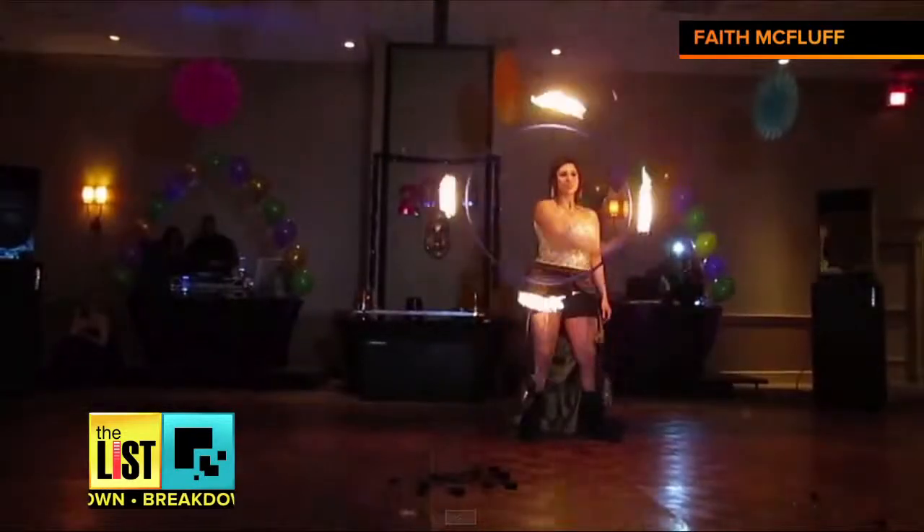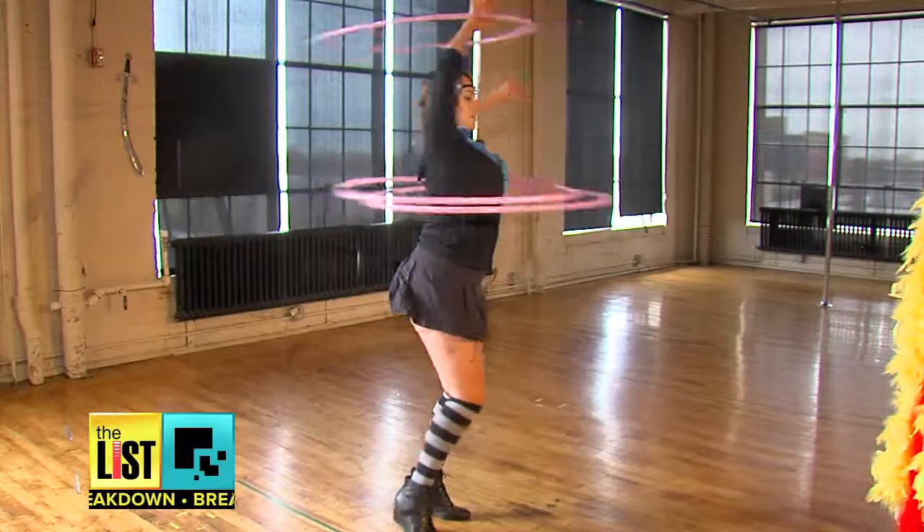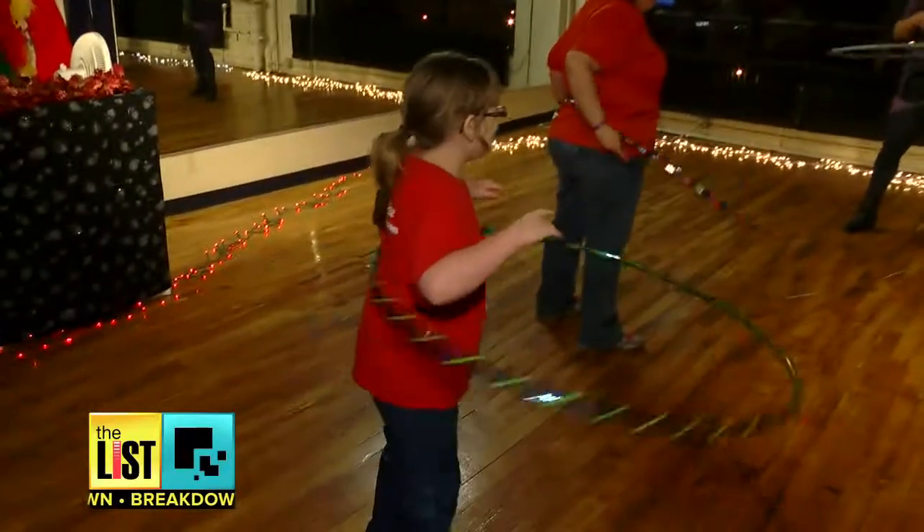Hula hooping is something that hit me more as an adult once I figured out that it was more than just hooping on your waist. And while this instructor does some crazy types of hooping, Faith says it's really for everyone — anybody can do it, especially if you're having trouble keeping that New Year's resolution to get fit.